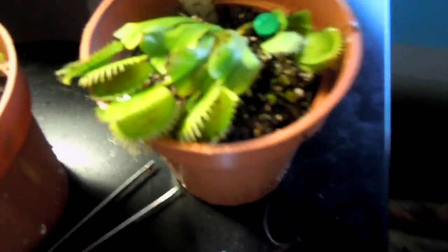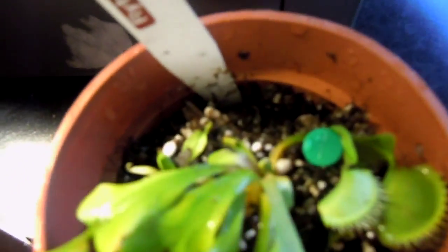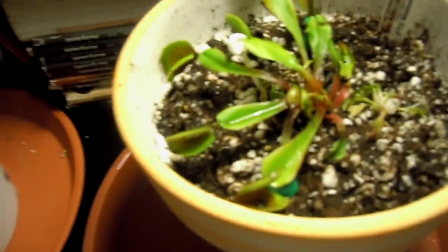Here are my baby Venus flytraps, and the ones I ordered from Steve came in great condition. I'm not sure if I did a perfect job repotting them, but they're still alive, so that's a good sign. They were shipped in about a week ago. The ones I owned previously I got from Home Depot — I've had them over a month but they're so small. The ones from Steve are ten times bigger.